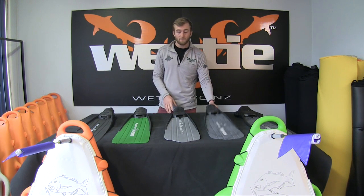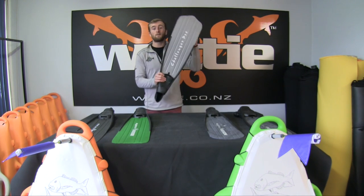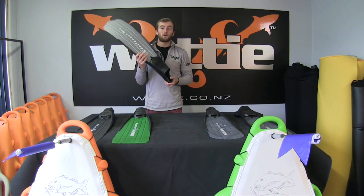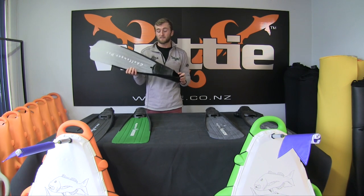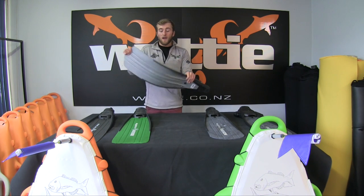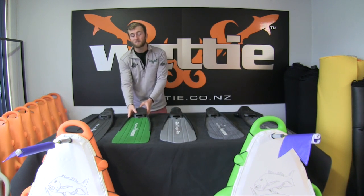Moving to the longer blades, you get more stiffness options. We start with the Challenger Pro, which comes in the silver blade. The Challenger Pro is typically for lighter weight people — from younger kids up to around 60 to 70 kilos. It's nice and easy and soft to swim with, and won't be too taxing on your calves and quads.